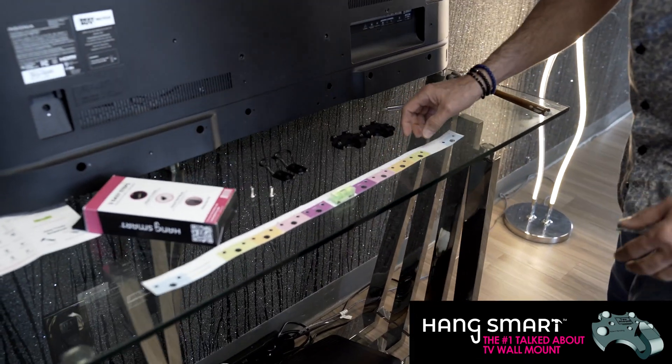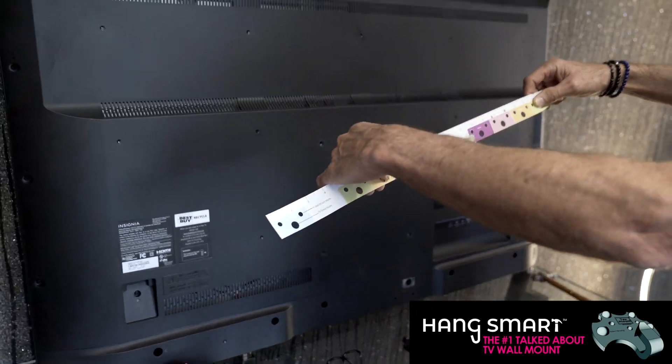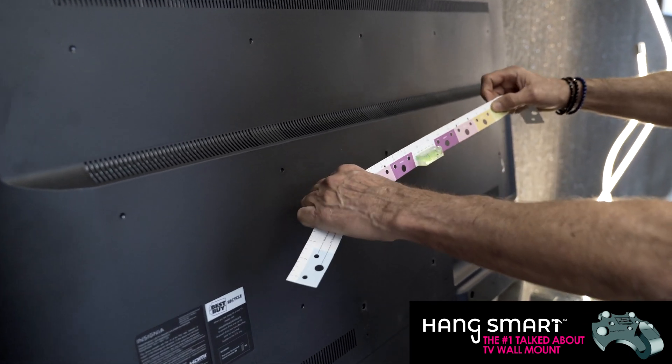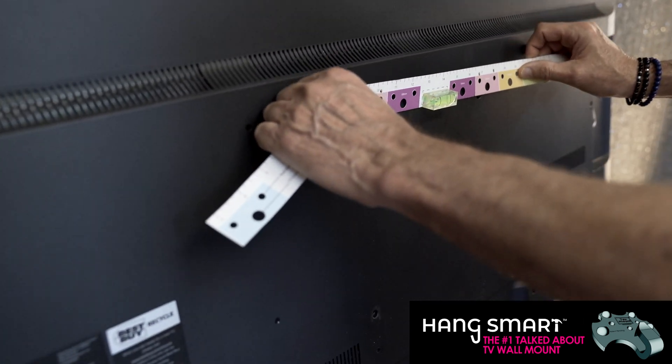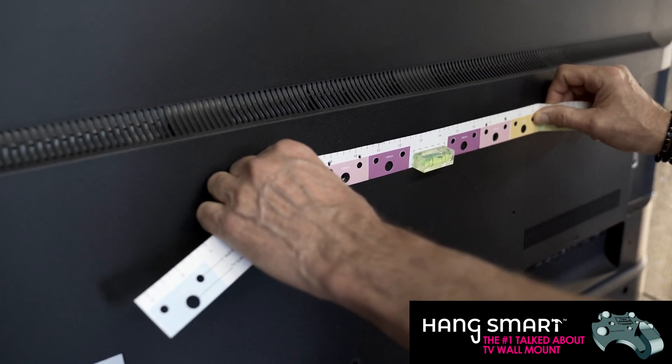We have the ruler, which is the first one. We're going to take the ruler and we're going to look which color it's fitting my TV. So I'm putting it right here on the big holes, if you see them, and I'm looking for the one that I need. Actually it's the pink one, so that's the pink that we're going to use.